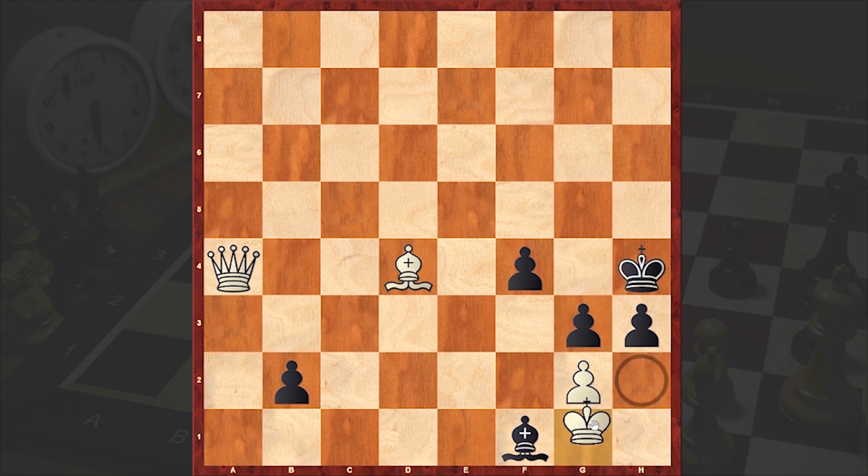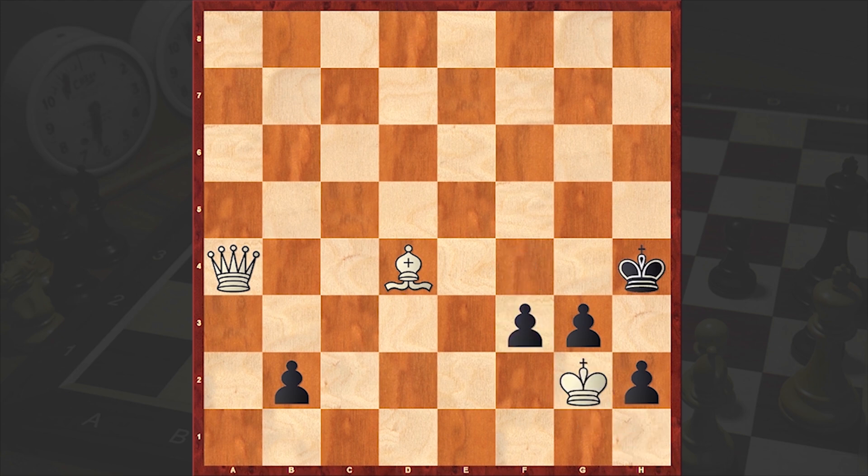g3 check — Black is starting to make use of his pawns. And there comes h2 check, cornering the White King, and then sacrificing the bishop. King takes g2 is forced, and we have f3 check. All the time Black is creating problems for his opponent.